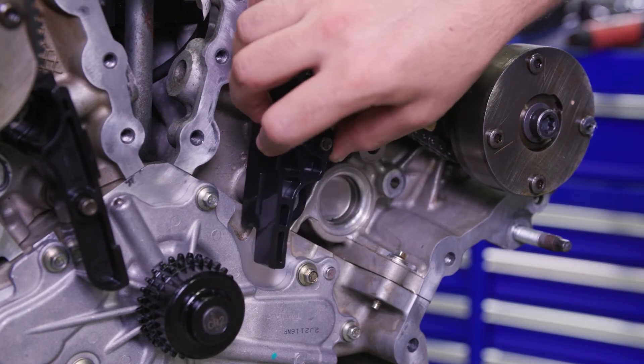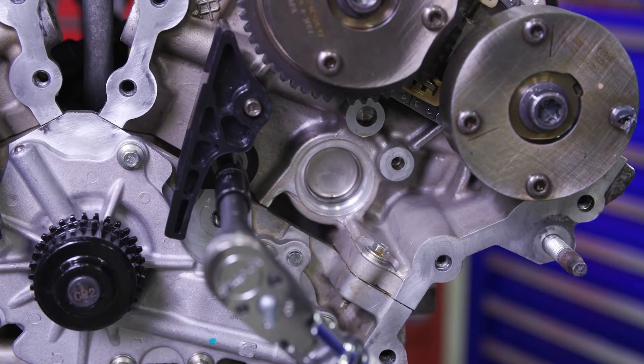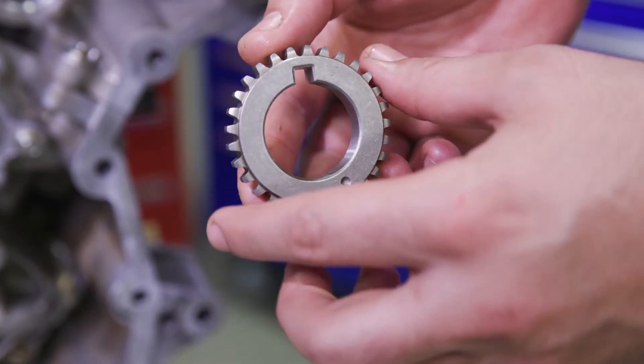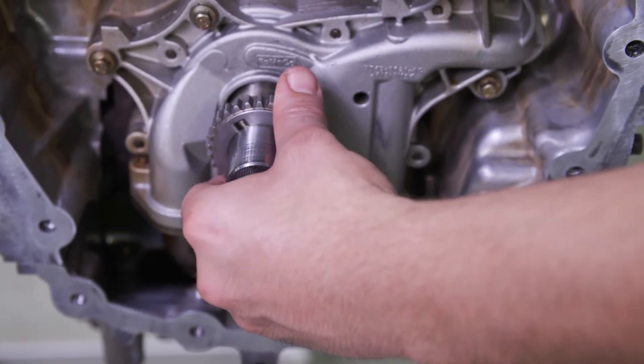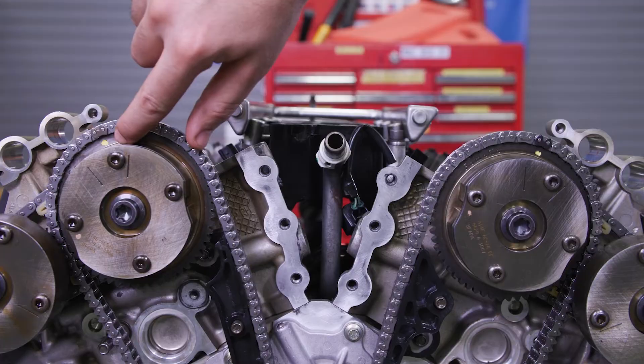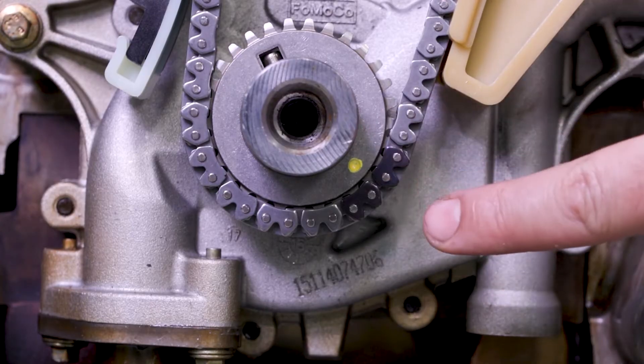Install the upper left hand primary timing chain guide and bolt and tighten to 89 inch pounds. Place the crankshaft timing chain sprocket with the timing mark facing out. Install the primary timing chain with the colored links aligned with the timing marks on the VCT assemblies and the crankshaft sprocket.